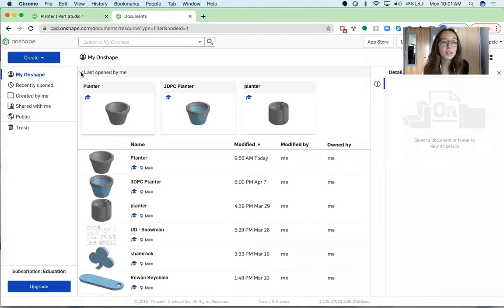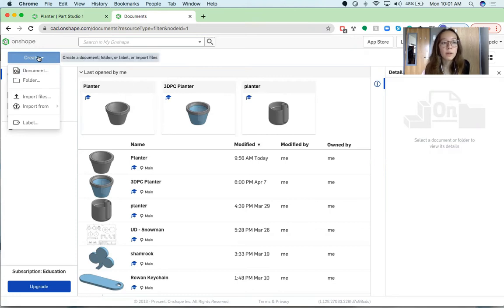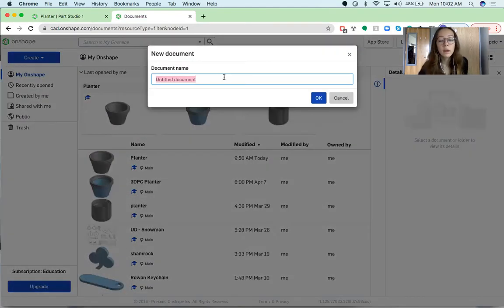This design is perfect for beginners, so don't worry if you don't have any Onshape experience. First, when you open Onshape you should see this page, and you're going to go up into the top left-hand corner and click the Create button. Once you've clicked it, a drop-down menu should appear and you just want to click on Document. Then you want to name your document — I'm just going to call mine 3DPC Planter — and then you want to hit OK.